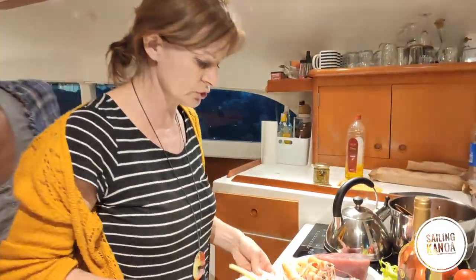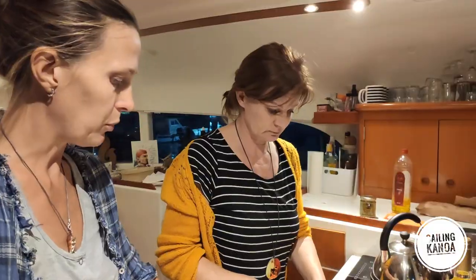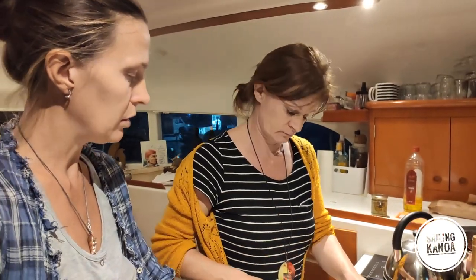I will cut the celery. If you want, you can cut the potatoes — small pieces. So we put the potato and the celery in.